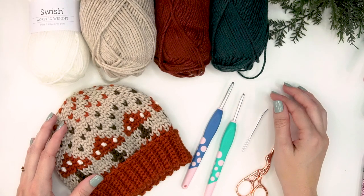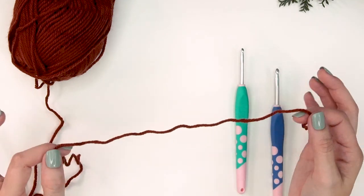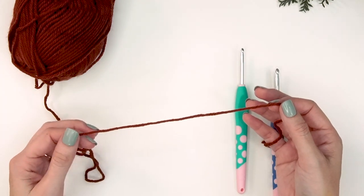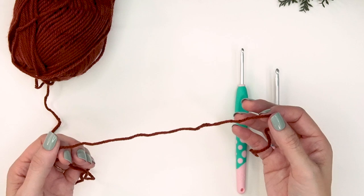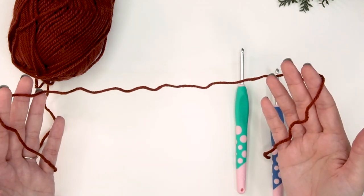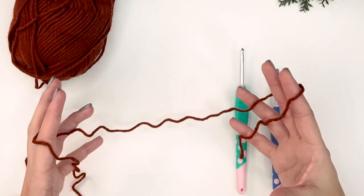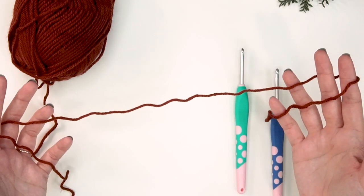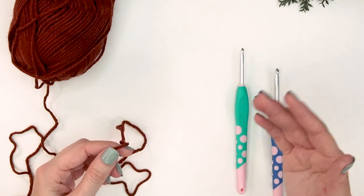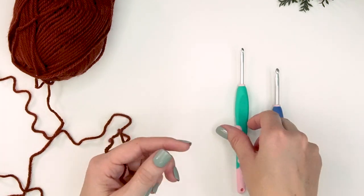On camera today I'll be creating the small adult or teen size hat. The other sizes are in the pattern on my blog or in the paid downloadable versions. I prefer the small adult size — maybe I have a small head — but my kids would need the large adult. You can measure your head and use the measurements and schematic in the pattern.